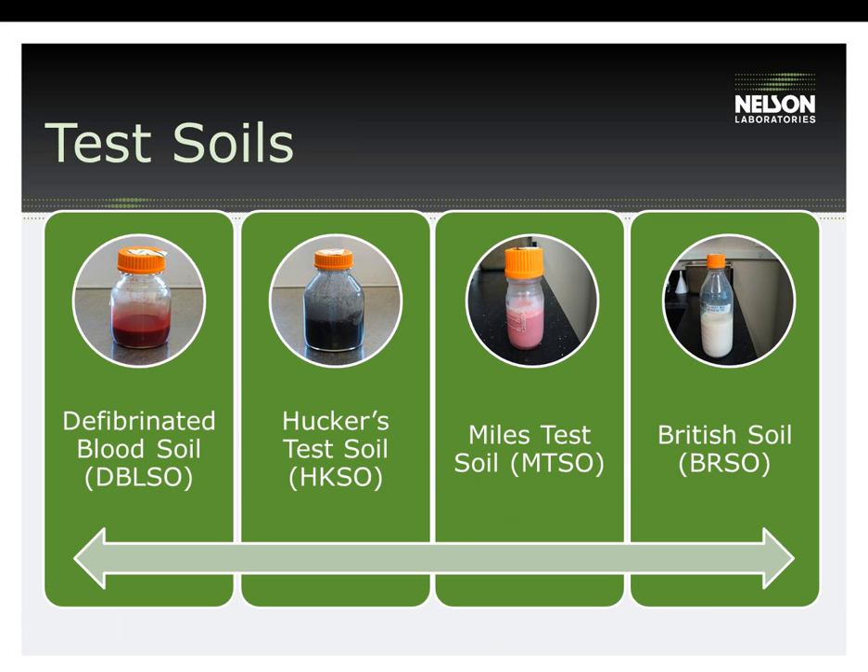This next slide lists some commonly used test soils. Although these are published, they may or may not be clinically relevant to a specific device. In some cases, a mix of two of these test soils will represent clinical relevancy. DBLSO is a good representation of a thick blood soil. Huckers is meant to represent feces or fecal matter. MILES test soil can represent a mix of blood and mucus or a pus-like substance, though it is not very thick. British can represent a pus or mucus. It is important to determine the soil that will be worst case for the device.